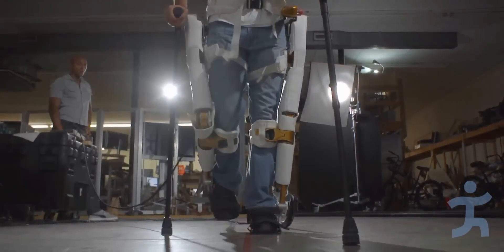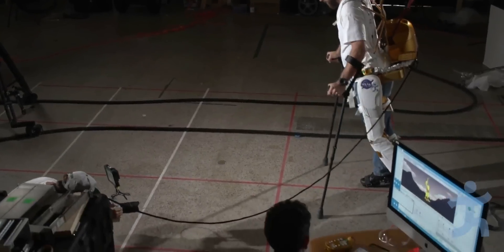Our next step is to do testing with a person who has a spinal cord injury and is paralyzed.